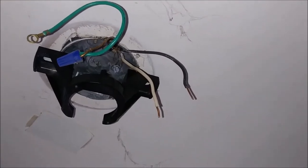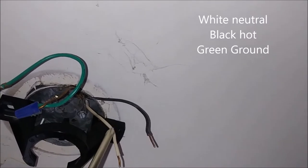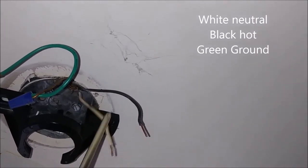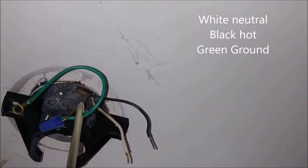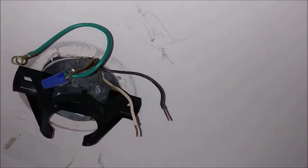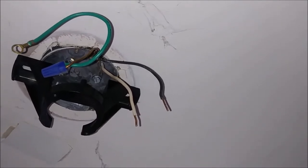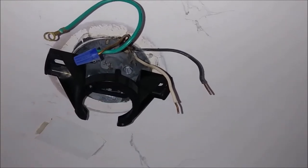Before I continue, I want to show you what's going on. That is the mounting bracket, and this is the neutral — always the white is the neutral. This is the hot, and this is the ground, as you can see here. So you have three wires here: one of them is the hot, which is always the black; the other one is the neutral. All of them are coming from the ceiling.